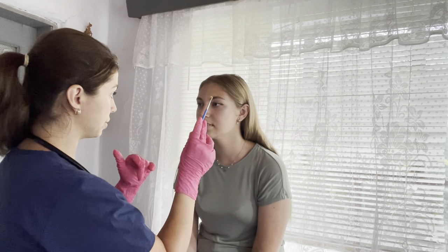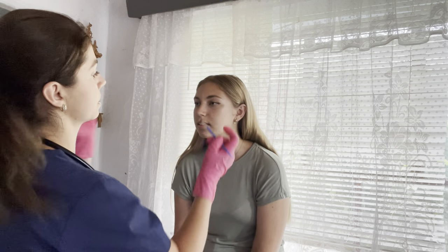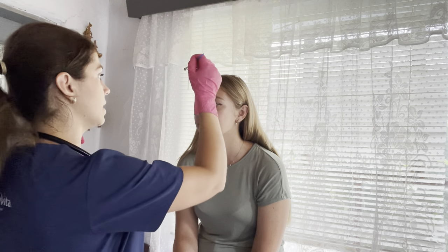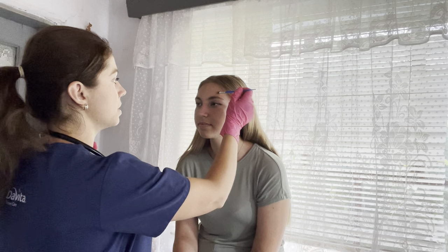Now I'm going to check your facial sensation. I'm just going to very slowly brush your face — let me know if you feel it, just say yes or no. Do you feel that? Yes. Did you feel that? Yes. Was it the same on both sides? Now I'm going to brush your forehead. Did you feel that? Yes. And did you feel that? Yes. Very good.